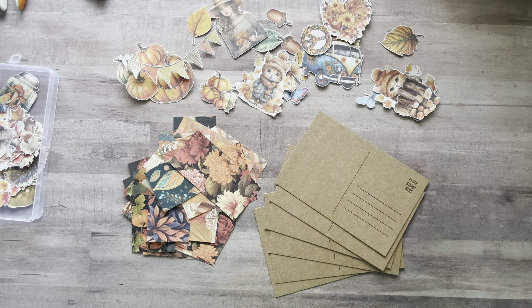Hey everyone, it's Nicole, welcome back to my channel Relax Cut Glue. If you're new here, welcome! Yesterday I did a poll on my community tab giving you guys four suggestions of what I would work on today, and you guys chose to do more postcards.